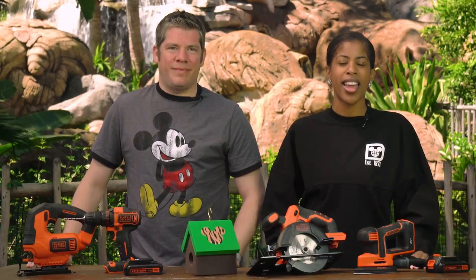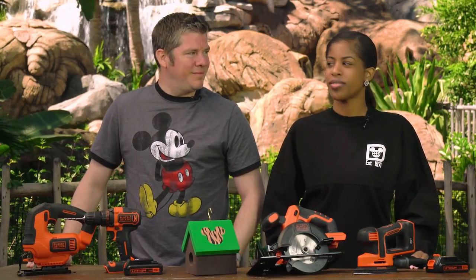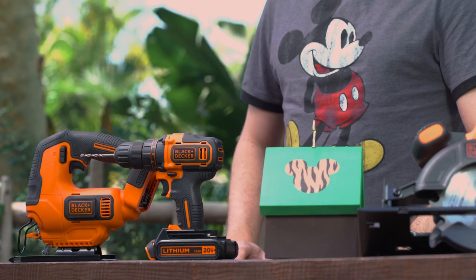Hi, I'm Latoya, and I'm Jason, and we're with Black & Decker. Today we're making a birdhouse inspired by Disney's Animal Kingdom theme park here at Walt Disney World Resort. Our birdhouse is an easy project for any DIYer, or for a parent who wants to teach their child how to create a small, fun, yet useful craft.